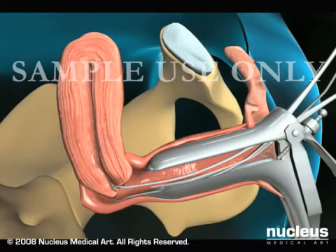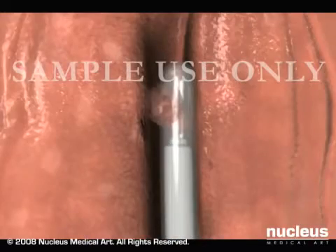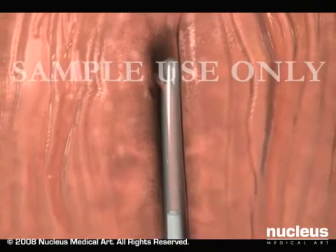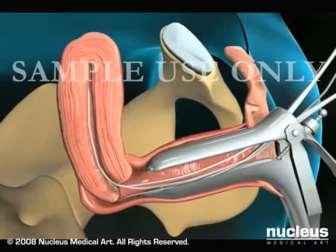Your doctor will then pass a long, thin, flexible tube called a pipel through your vagina and cervix and into your uterus. The pipel is equipped with a piston-like device that creates suction when pulled. Your doctor will spin the pipel and move it up and down in the uterus while suctioning up an adequate sample of endometrial tissue.